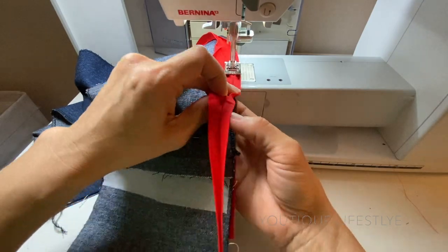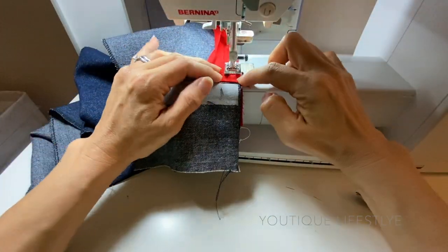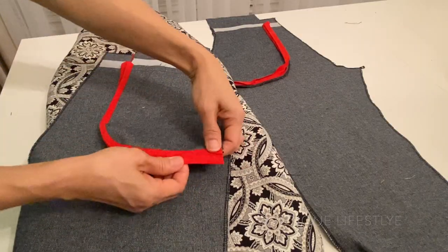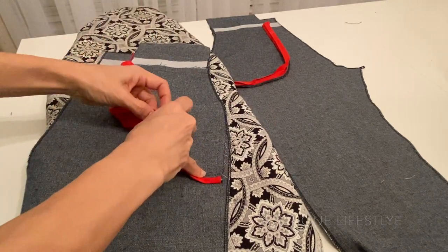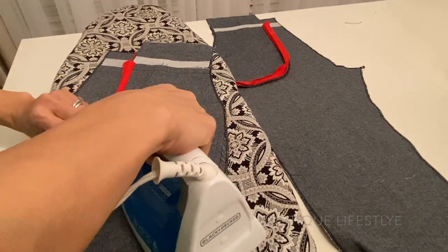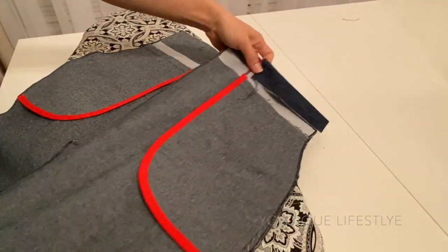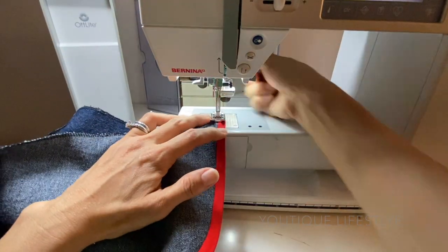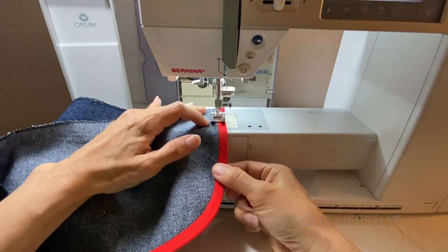I will stop at the waistband, trim off and leave about half an inch of the trim, fold it up and finish off the stitching. Now I wrap the bias binding around the edge of the pocket, making sure it wraps around all the seams, and press it so it keeps its shape. Repeat for the other side, then center on the sewing machine and stitch — this should catch the wider side of the binding from underneath.